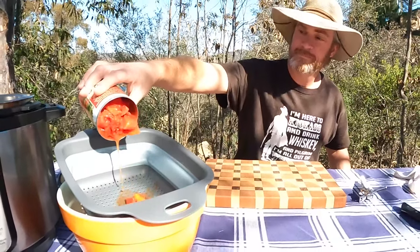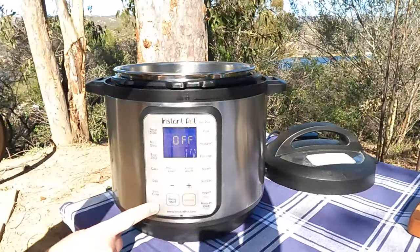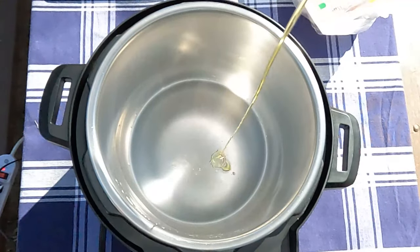I have a link to the recipe in this video's description. Let's start by draining one can of diced tomatoes — you drain it so it doesn't burn the bottom. Hit the sauté button and add some olive oil when the pot's hot.